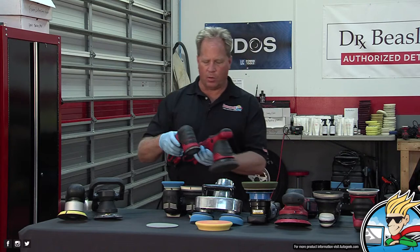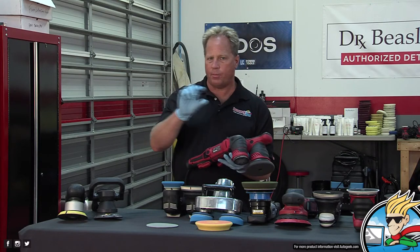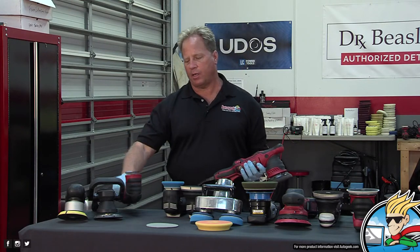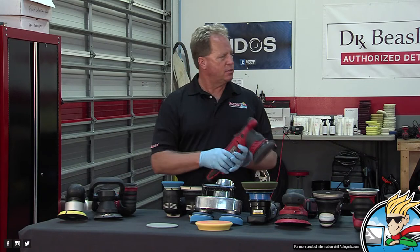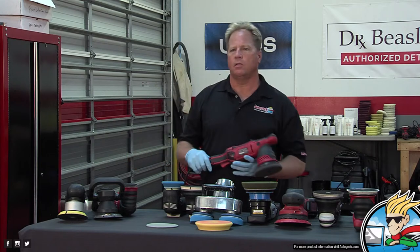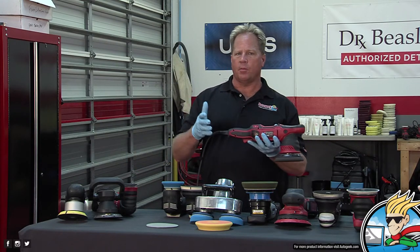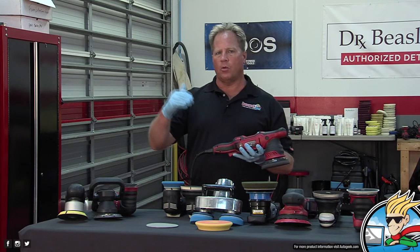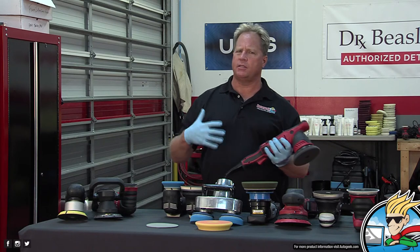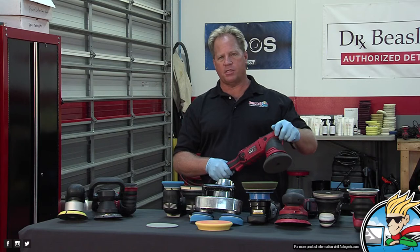The G8 has a smaller backing plate with an 8-millimeter random orbital free-spinning action — the same as the Porter Cable and MT300, just a smaller, more compact, lightweight body so you can get into thin panels. You can also put a 2-inch backing plate on it for windows, motorcycles, and similar work. The G9 is a 9-millimeter free-spinning random orbital polisher. Both have thousand-watt motors — a ton of power over their predecessors.